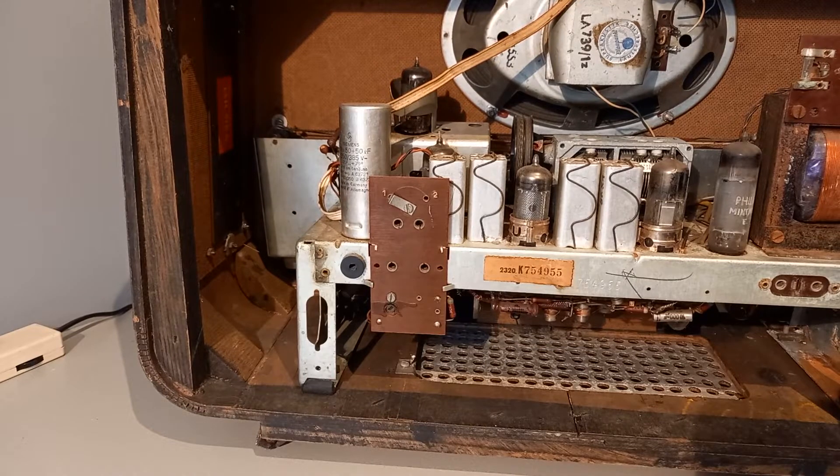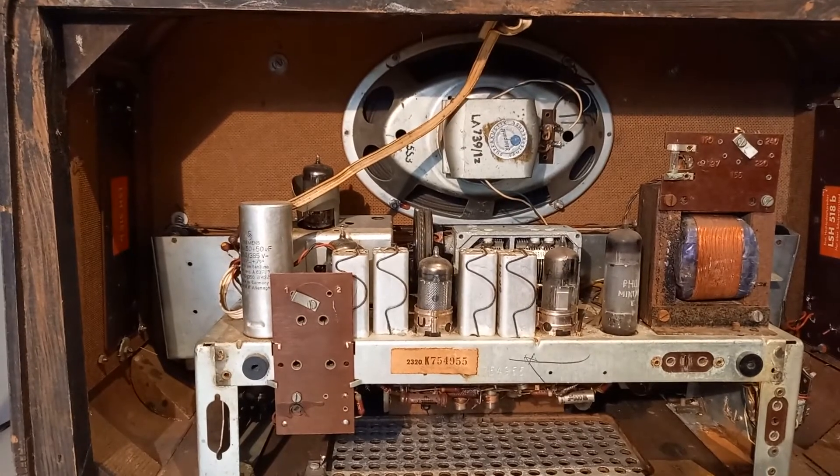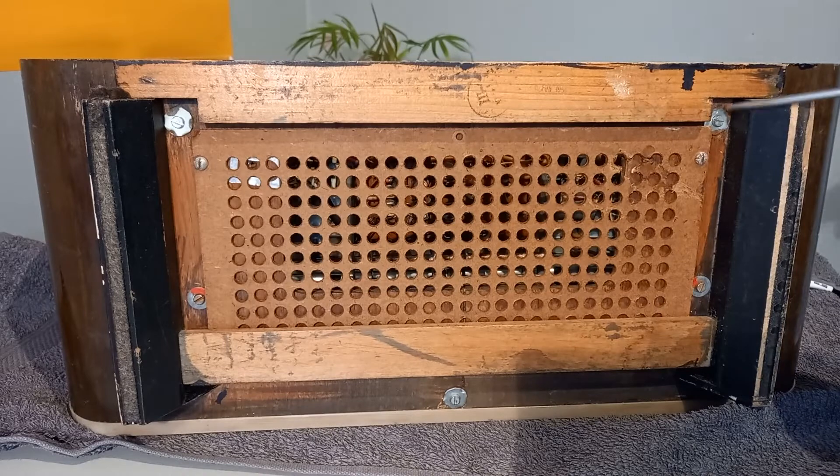It seems to be free from the rear now, and at the front I've seen that everything from the dial and the knobs comes out with the chassis. So the only thing I have to do now is remove the four bolts on the bottom side of the radio, and that's when I need to use the towel to make sure that the radio is not damaged. As you can see, these are the one, two, three, four screws I mentioned before.